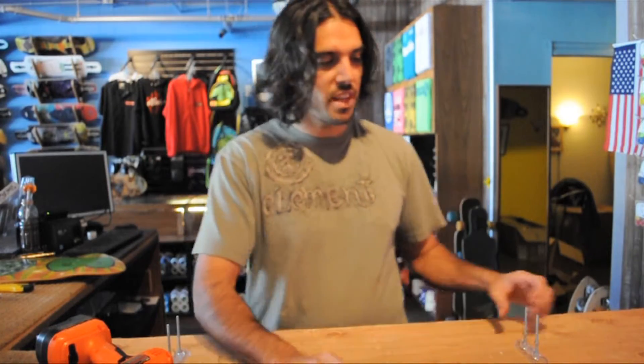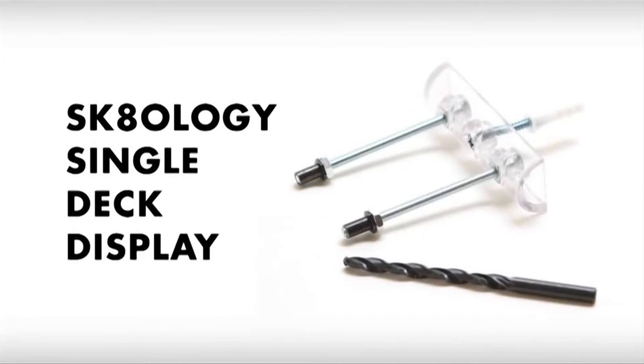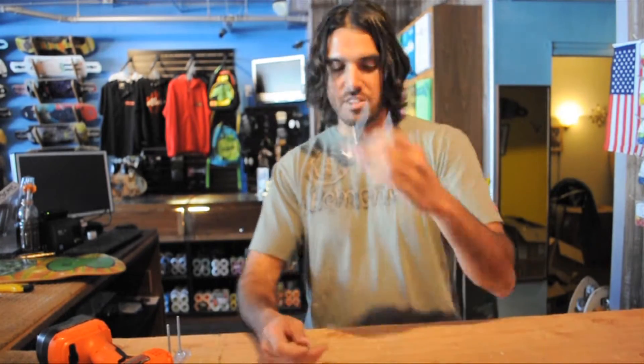What's up? This is Pablo at Adrenalina and today we're going to show you how to use your Skatology deck display mounted on your wall. Now if you're mounting it on drywall, don't forget you need your wall anchor, your drill bit, and of course your Skatology.